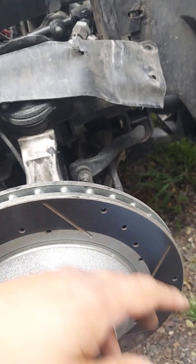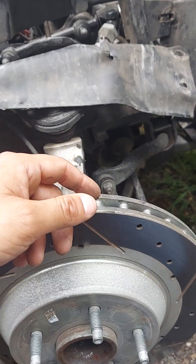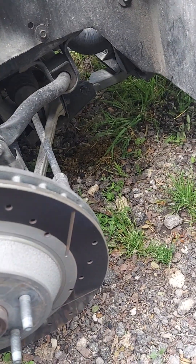Today we're going to swap out the shocks on the front end of a C4 Corvette. This is one of the simplest things you can do on a C4.